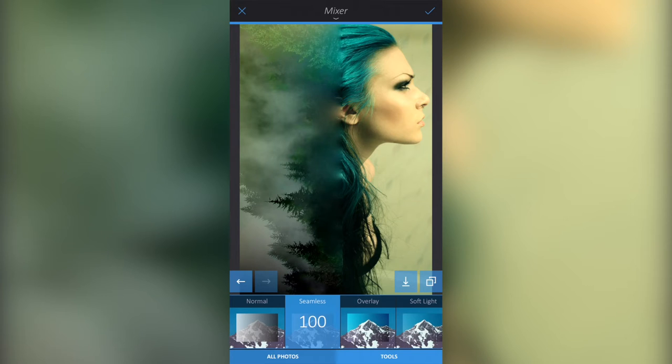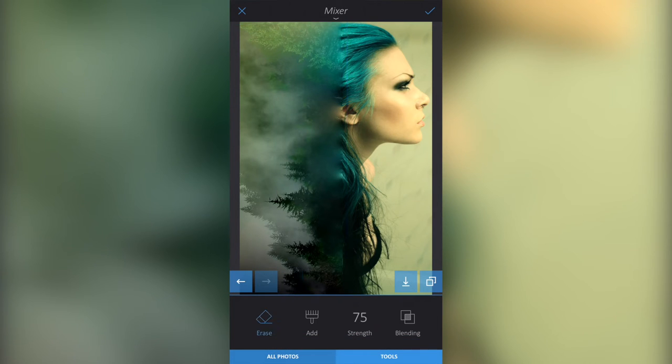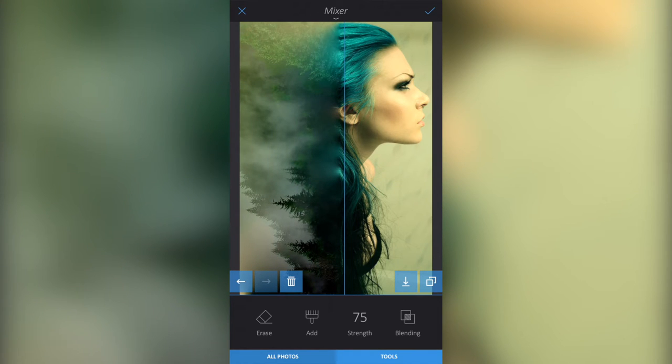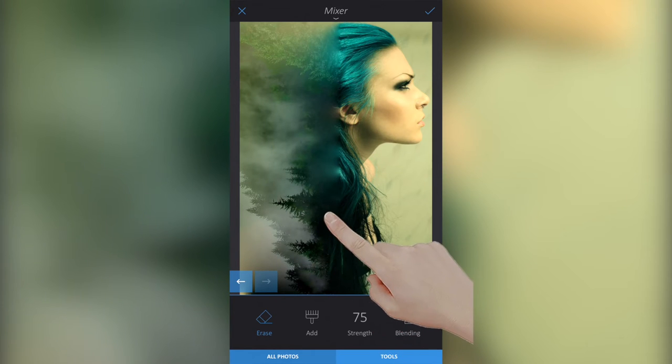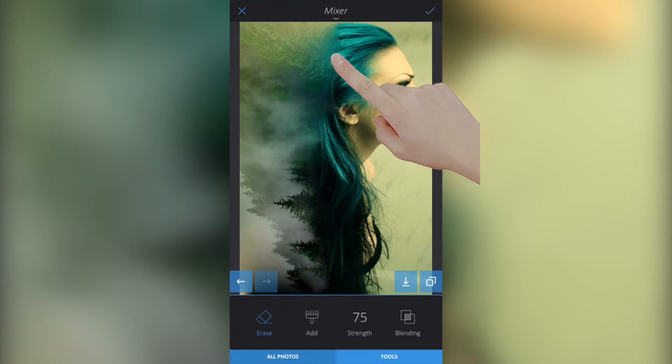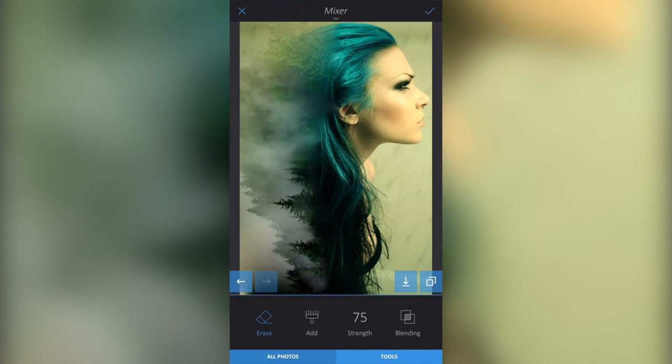Now I want to click Tools again and go to Erase. You see this line that's straight down the center — I think we can smudge that line out with the eraser so it's not a defined line. I'm just dabbing with my finger, and likewise around the top I'm wiping out a little bit to make the effect look nicer. So we no longer have that defined line — it's quite a nice effect now. Then I'll click the tick button.